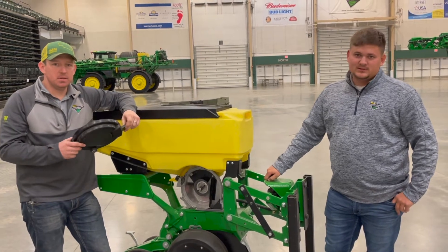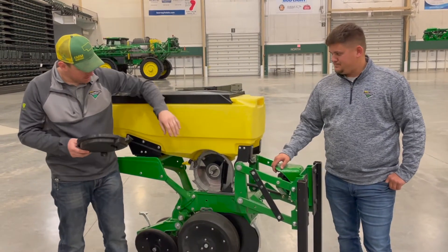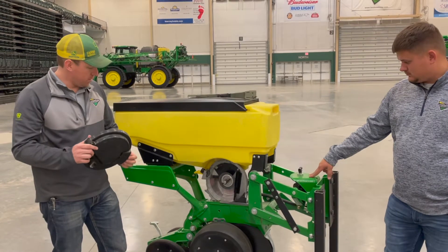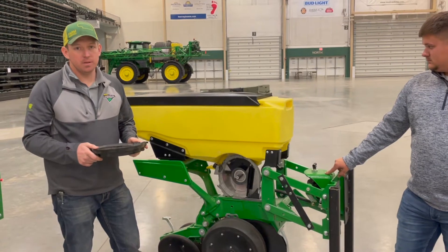I'm Devin Gall. I'm Cole Lorenzen. Today we're going to talk about the Max Emerge 5 row units. First we're going to dive into the actual meter itself, talk about some settings, and then later we're going to go over the row unit as a whole and talk about the seed tube, TruVs, and some of the other things you might want to inspect before you hit the field this spring.